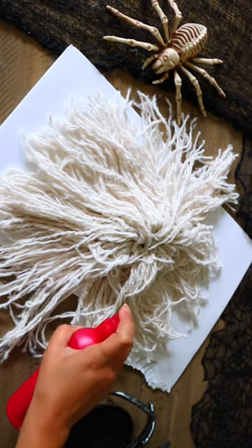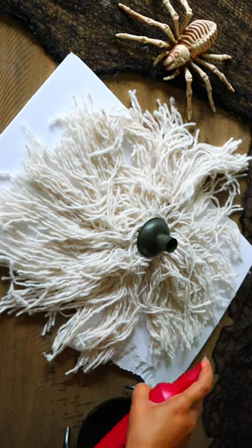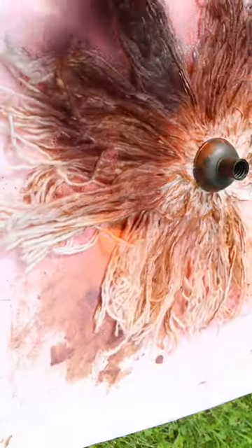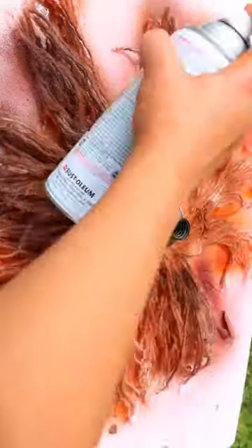You need to stiffen up the fabric. To do this, I'm using hairspray. You're gonna spray both the top and bottom of your mop. Now, I spray painted my broom — it's faster to do it this way than painting everything by hand, and it also helps for really stiffening up the broom.